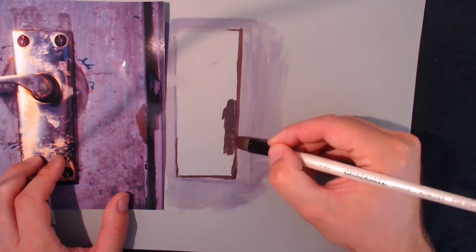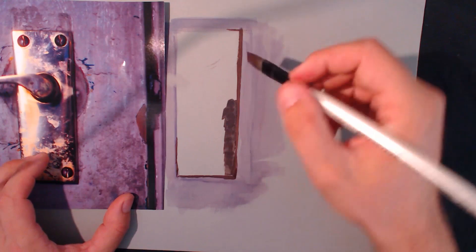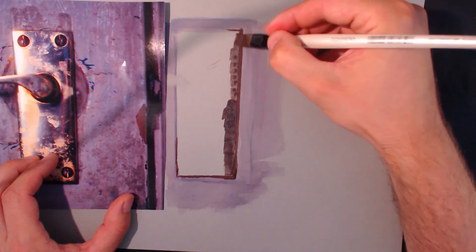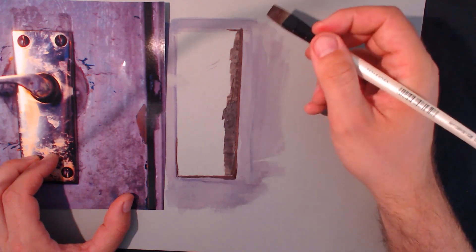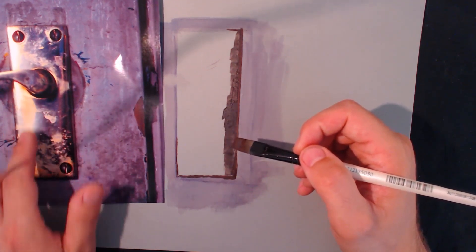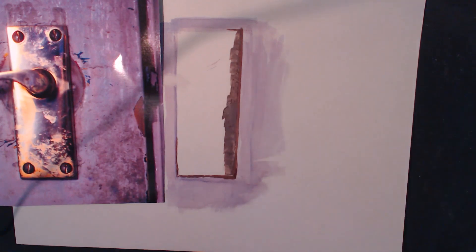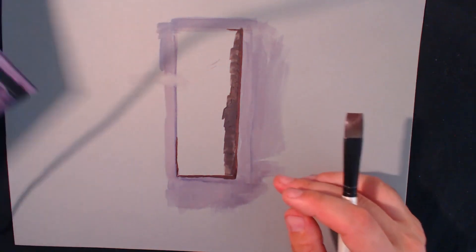I'm trying to think of the shape. When I paint I always think about the shape of it - that curve of the metal as it goes into the door. I'm tempted to fill this in and then leave that light bit and put in some color on top. Let's put in the shape of the handle first.